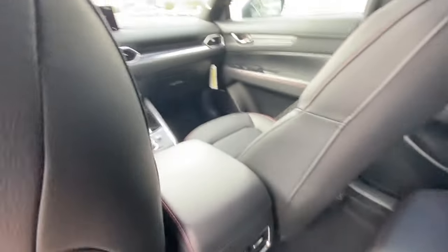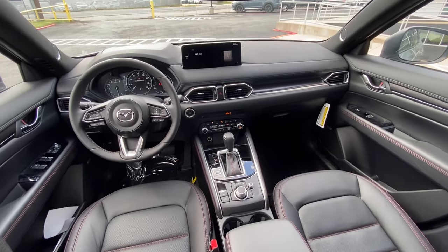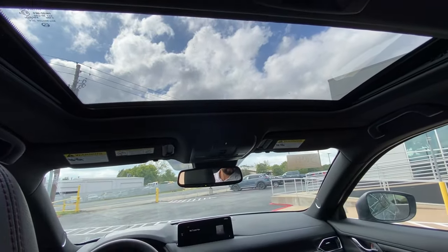Let's go ahead and take a seat and show you an overall shot of the driver's side, center console, and infotainment center. And up above, you do have the moonroof right there.